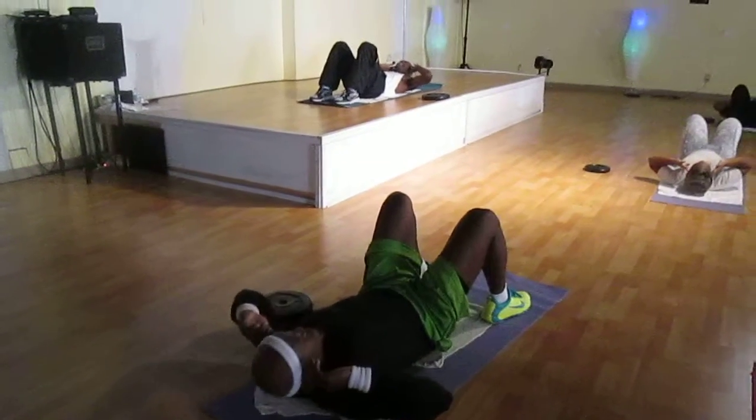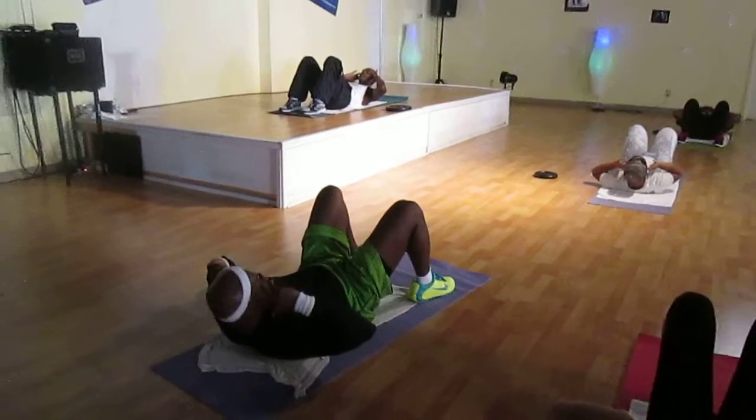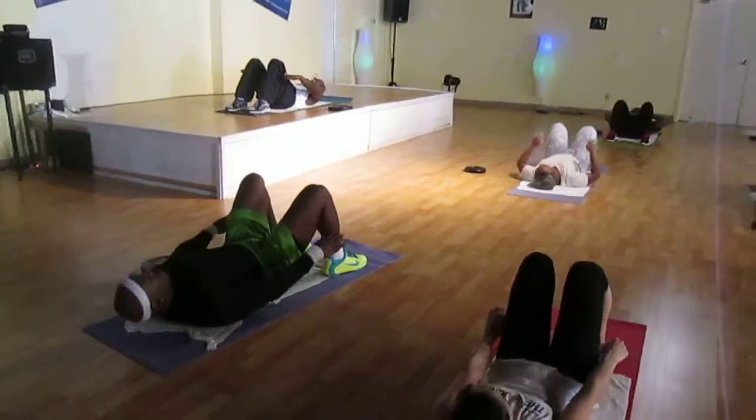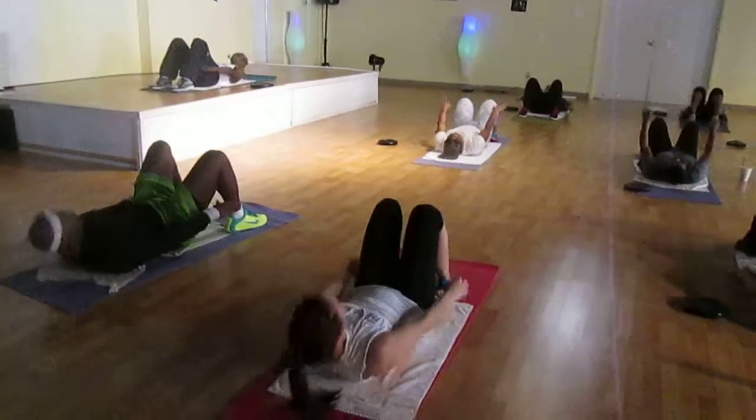Up, two. Head down. Two. Up, two. I like your shoulders off the floor. Reach forward. Here we go. Reach forward. Reach. Shoulders up. Two. One. Tap, four.